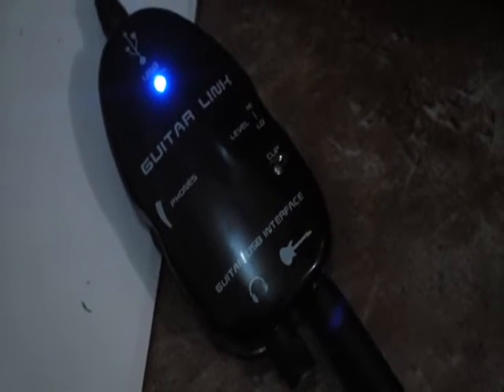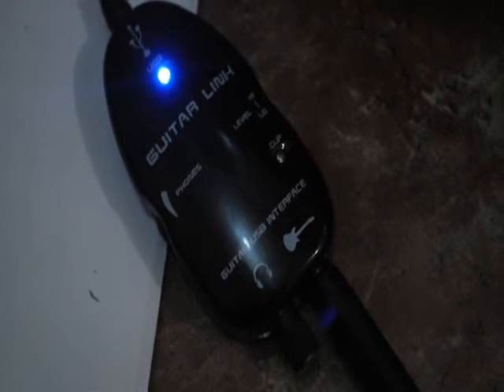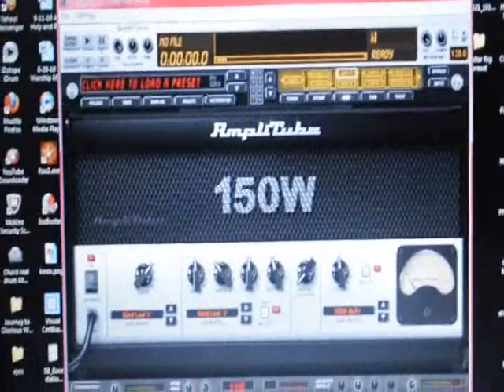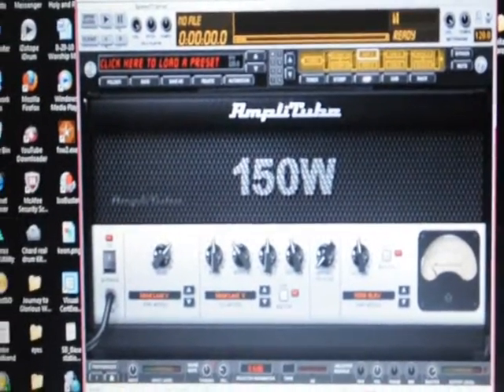I'm testing my USB guitar link cable audio interface for computers — testing the latency and the sound quality. This device is really cheap, but let's see how it works with the Amplitude 150W. These are 5150 pb settings and outputs. The amplifier goes through a Creative Labs 2.1 speaker, barely 10 watts. Let's see how it sounds — here we go.